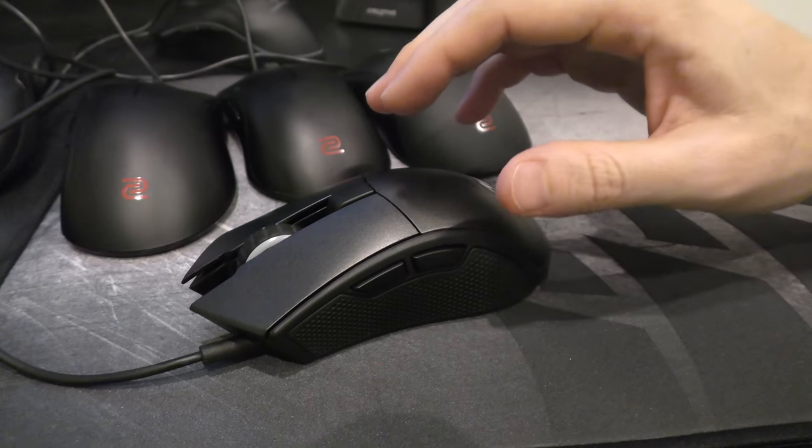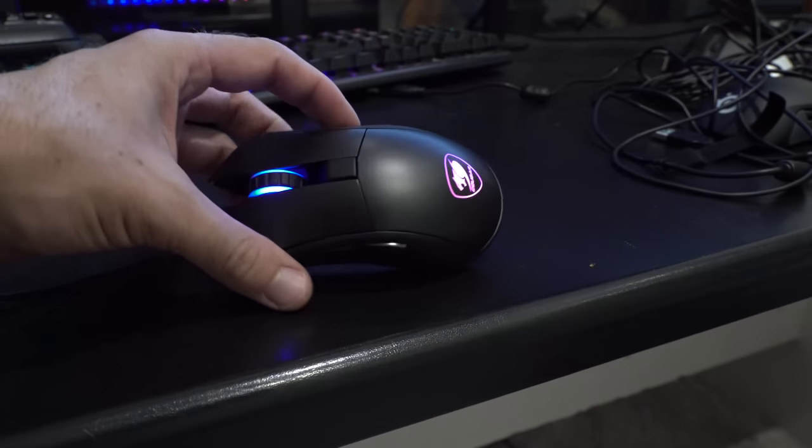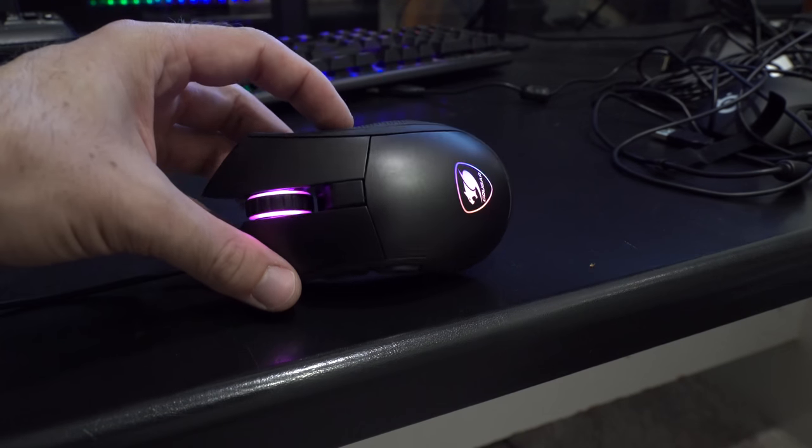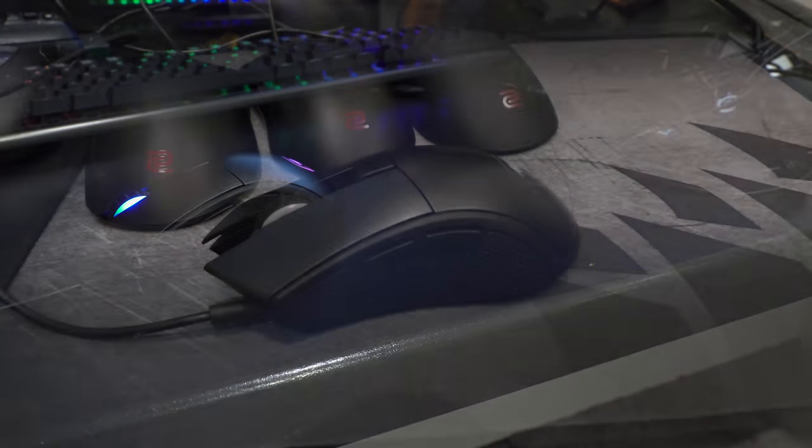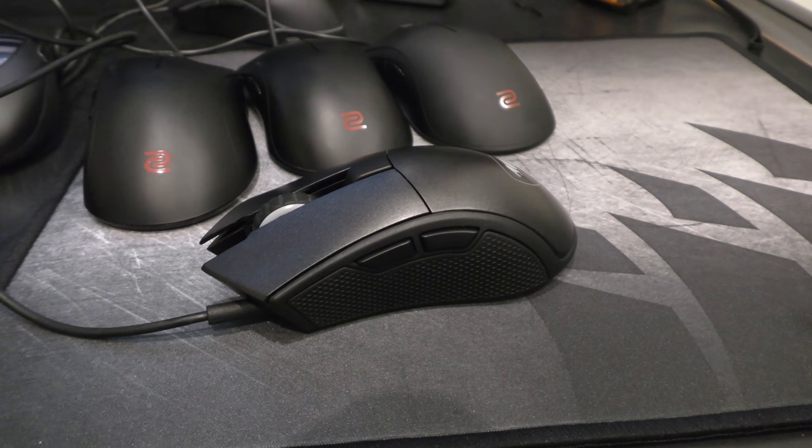Have I actually made a mouse or recommended them to make a mouse with my design? No. But this is the closest we've actually seen where a company has really listened to the feedback from my community and given us an excellent product.